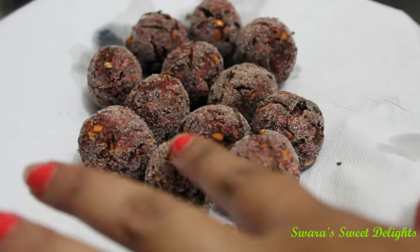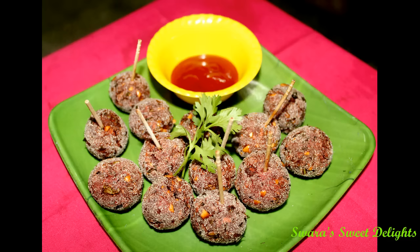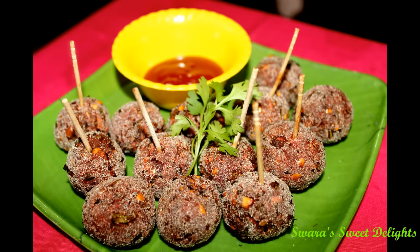Our Chatpati Beetroot Balls are ready! I hope you all enjoyed the video. This recipe is great for any party as a starter or appetizer — please do try it out and give me your feedback. Please like, share, and subscribe to my channel. See you soon with more recipes. Thank you for watching, bye bye!